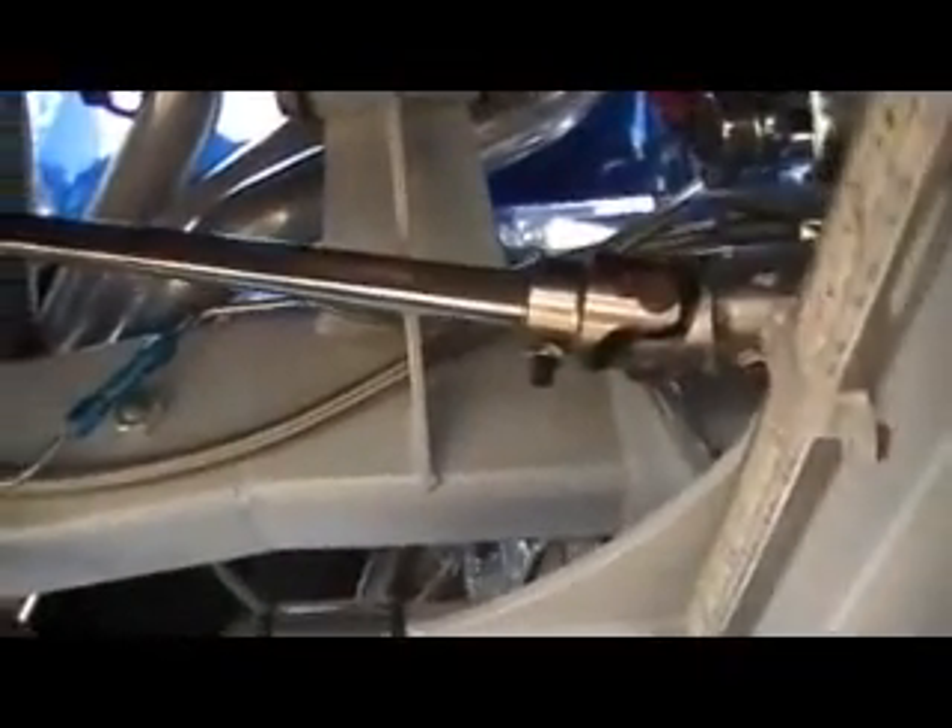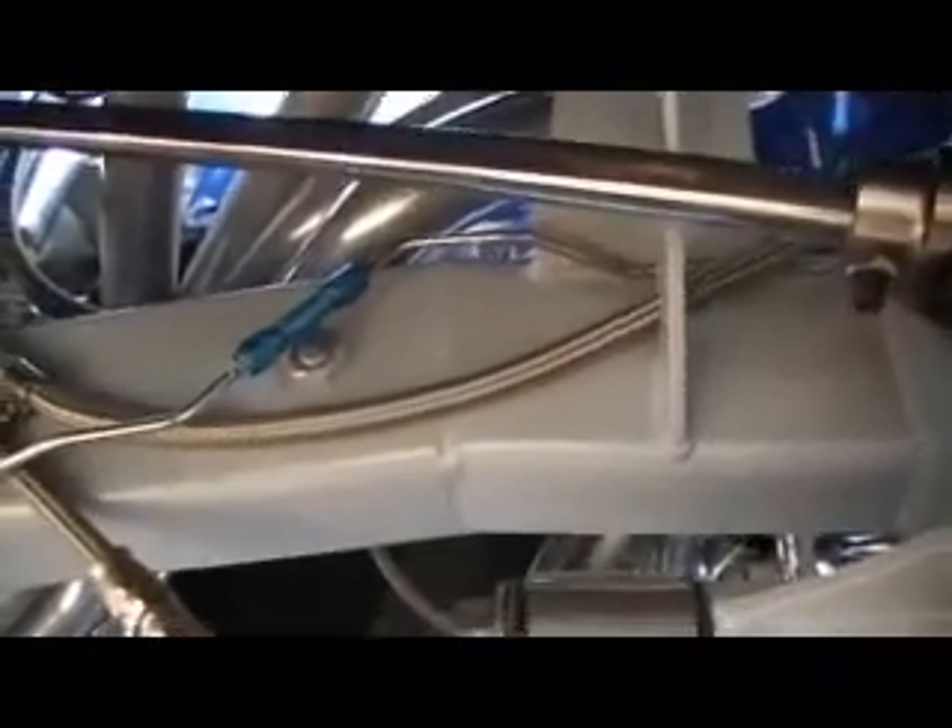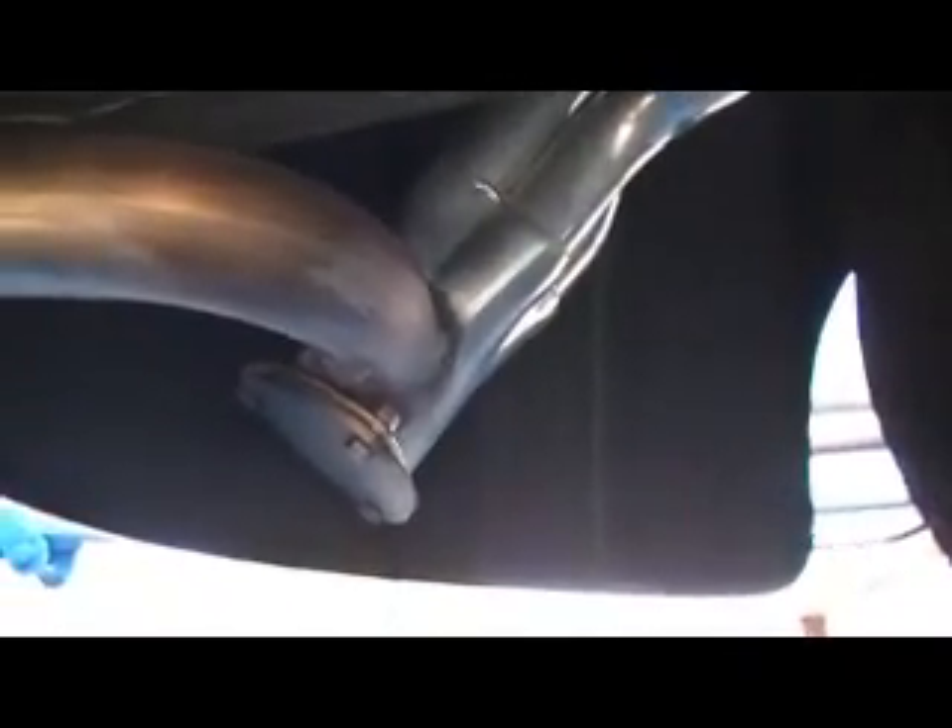You can see the steering linkage. The stainless is polished. More brake lines — all tubeless bent, all mounted real nice.